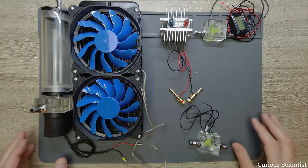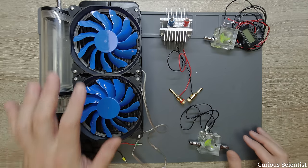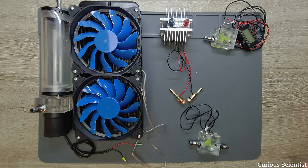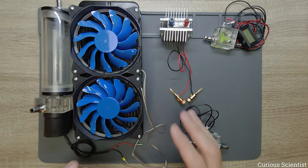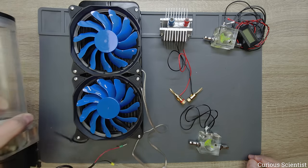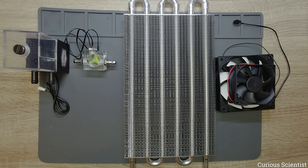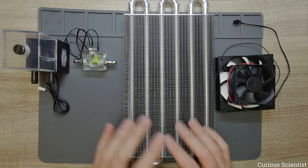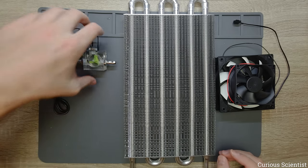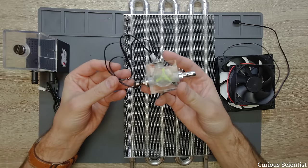So we will get rid of this flow indicator and also get rid of this cooling system. I have a much better and much cheaper alternative to show you. Let me just remove a few parts and show you something much cooler.